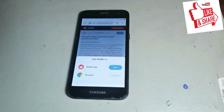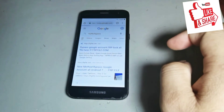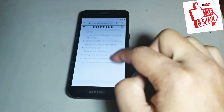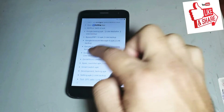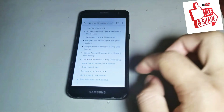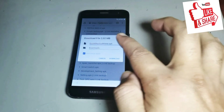Press next then open this option, then last one — downloading this application. It is only just two MBs.